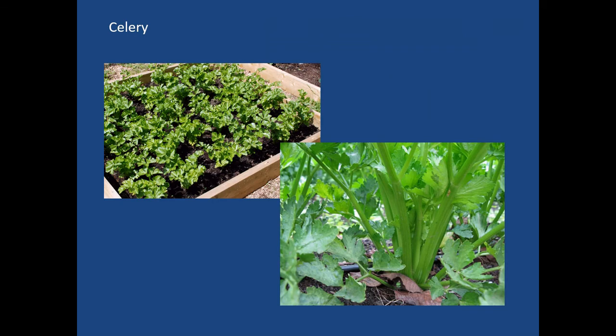Celery does well if it has its own bed — you can water it appropriately and treat it the way it needs to be treated so that it produces the way you like. This one has been spread out quite a bit. Often you'll heap up mulch around it to blanch it and keep it in a cluster.